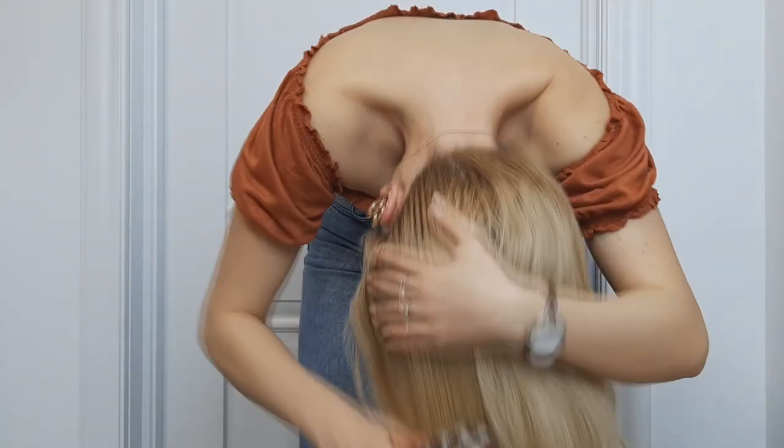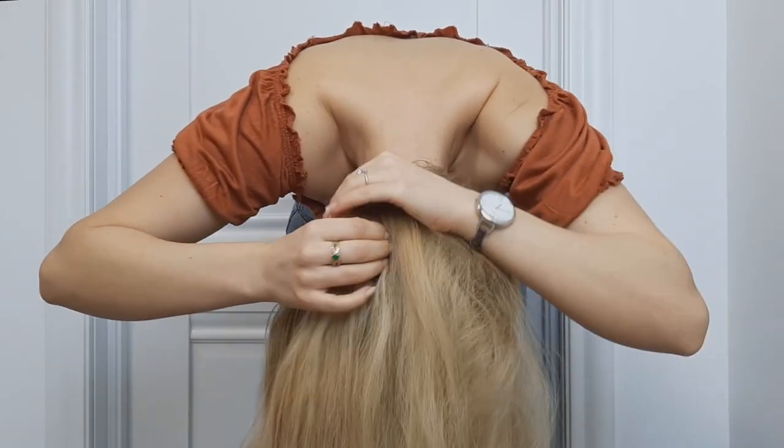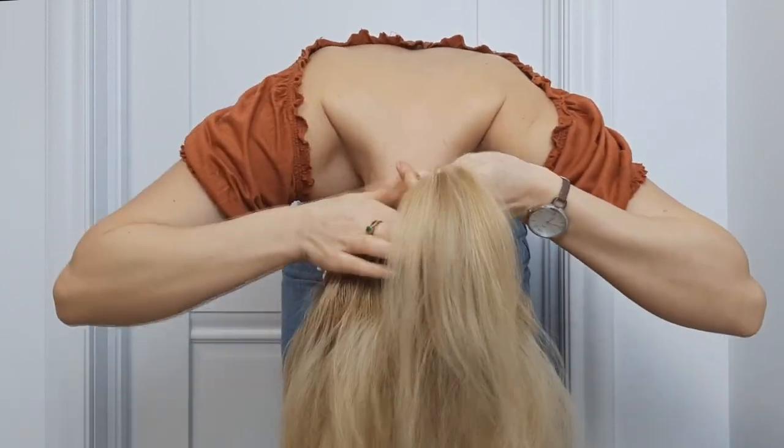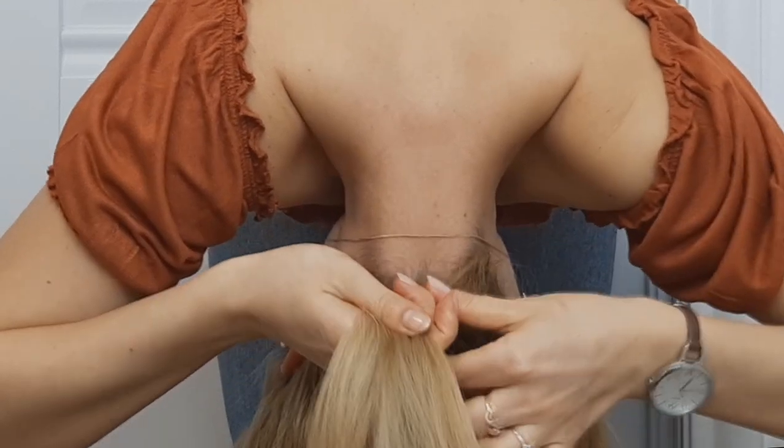Then we'll turn our head upside down and brush it downwards like I'm showing. Grab a small section of hair underneath like that, divide it into 3 and cross the side strands over the middle one.